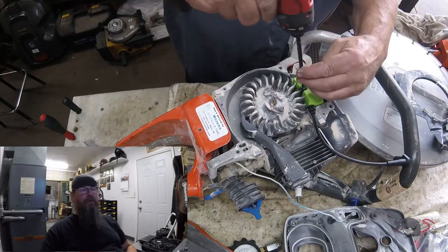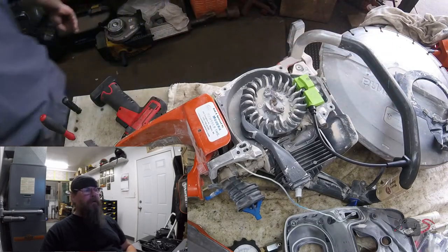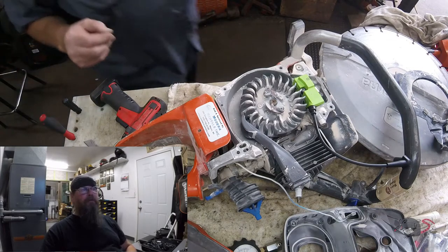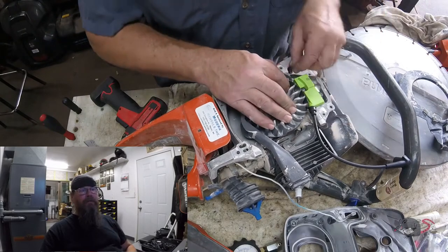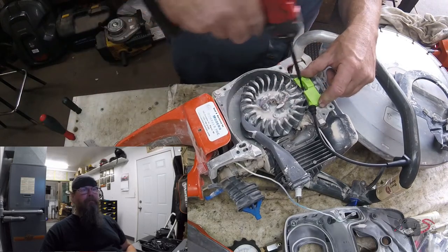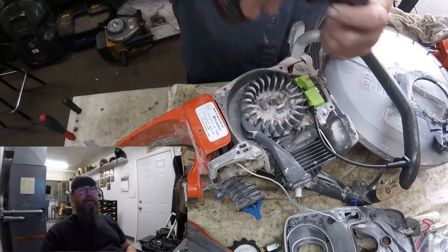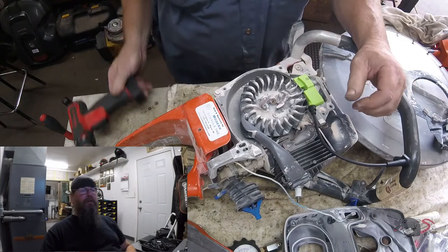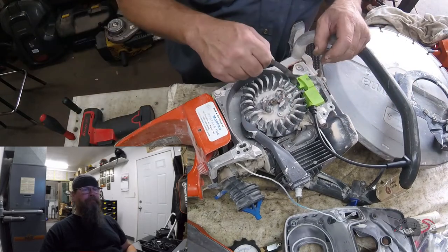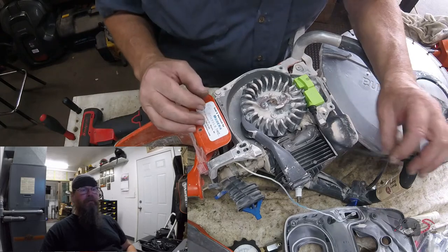Usually I use a plastic gauge for setting the air gap, but sometimes I use a stainless steel one that I have. For some reason on these saws I always end up using the stainless steel one. It's not as forgiving as the plastic gauge might be, but it's the same thickness. You can see we still have our 0.3 millimeter air gap.